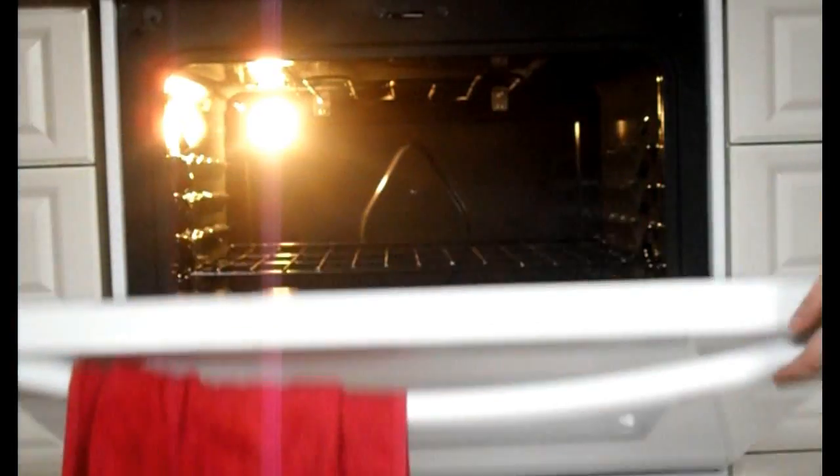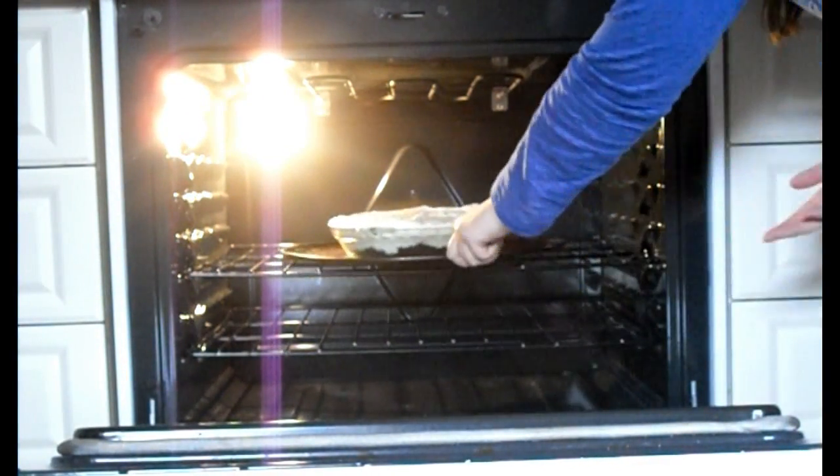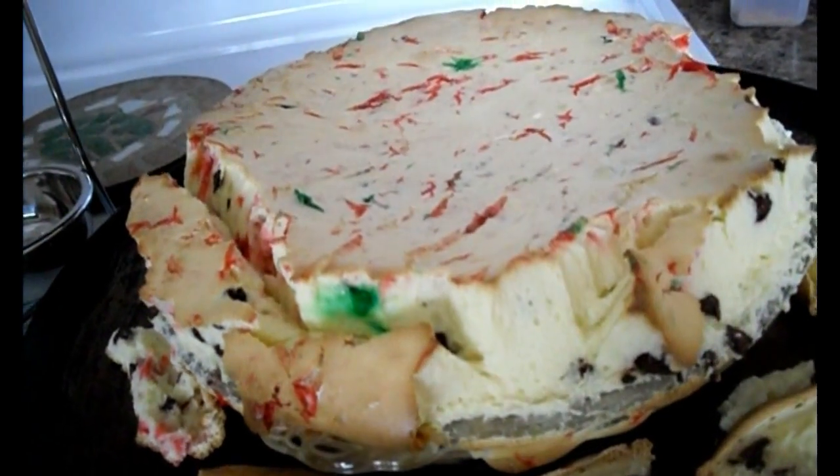Put in the oven at 325°F for about an hour and a half, or until the center is firm but still a bit jiggly. Put the cheesecake in the fridge overnight or at least for about 6 hours.